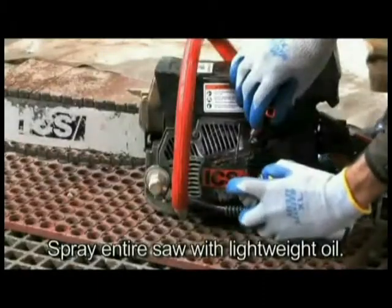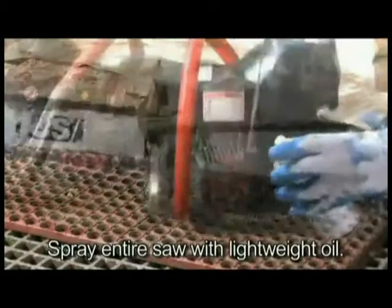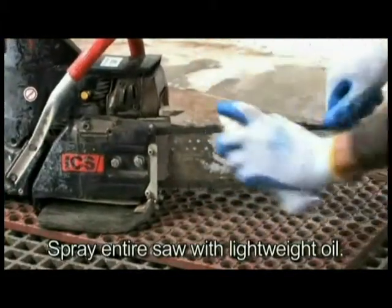After cleaning the saw, spray the entire saw body, diamond chain, guide bar, and drive sprocket with lightweight oil. Using lightweight oil on the saw will minimize rust and help reduce slurry buildup.